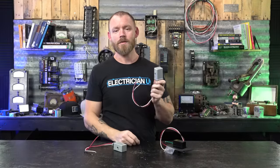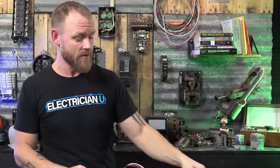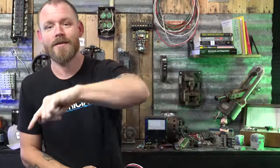I hope that taught you some things about photo cells and gave you some value. Please leave some comments below, let me know if you want more videos around lighting, contactors, or anything like that. Love you crazy people and I'll see you in the next one.